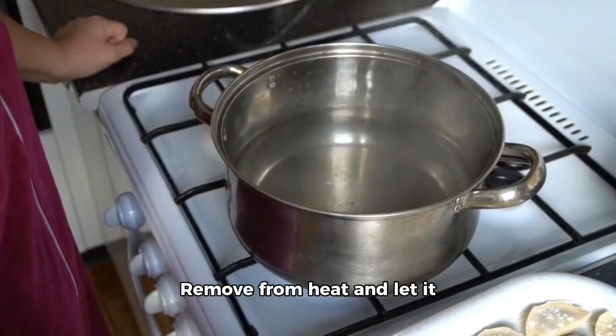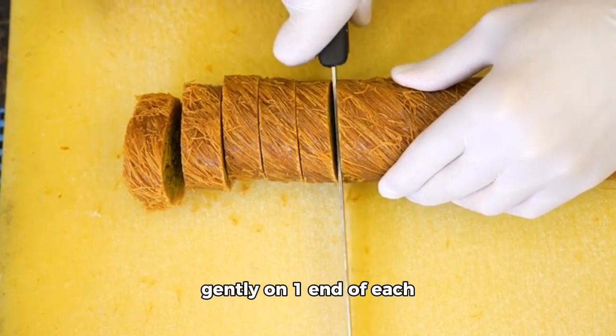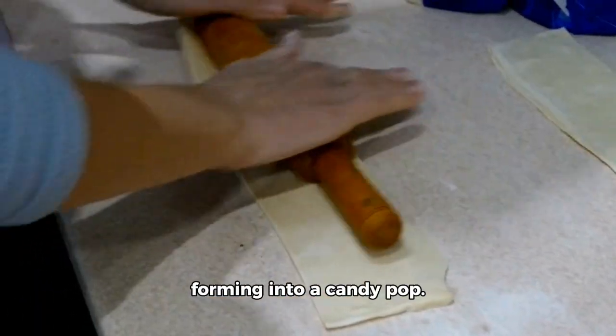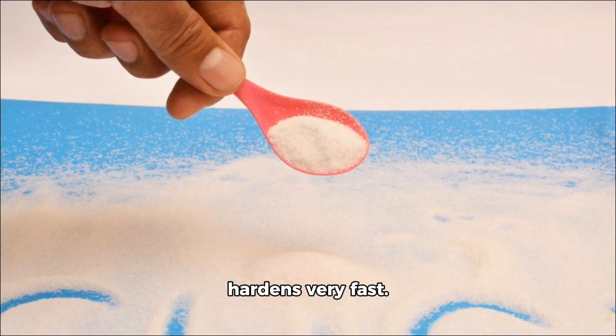Remove from heat and let it cool for just 1 to 2 minutes. Pour thin lines of taffy over the snow. Working quickly, use a wooden stick to press gently on one end of each strip and roll the mixture around the stick, forming it into a candy pop. Work with one taffy at a time, as once the syrup mixture is on the snow it hardens very fast.